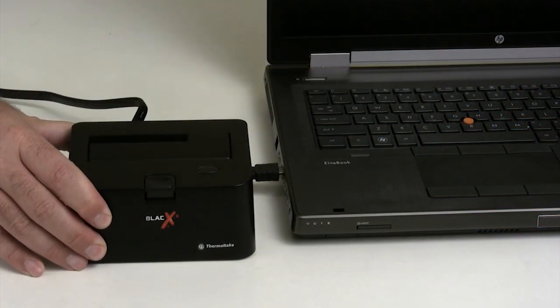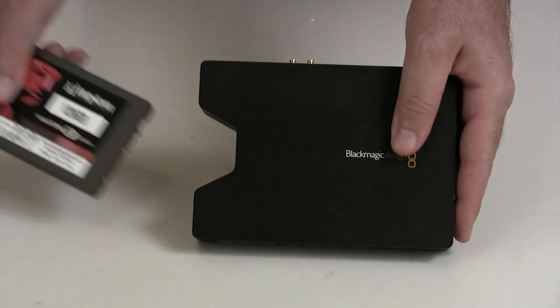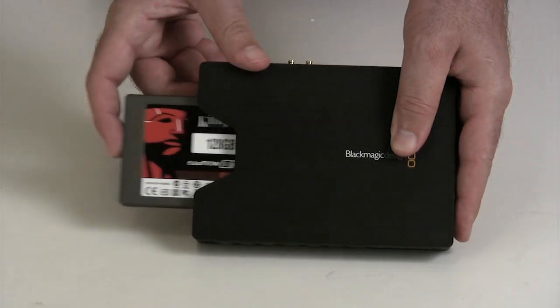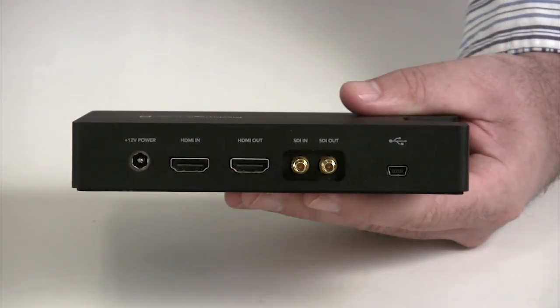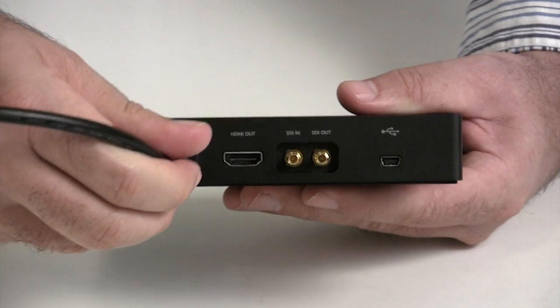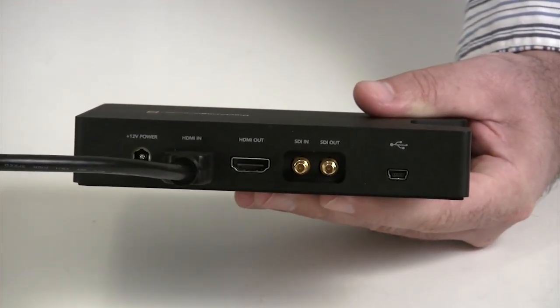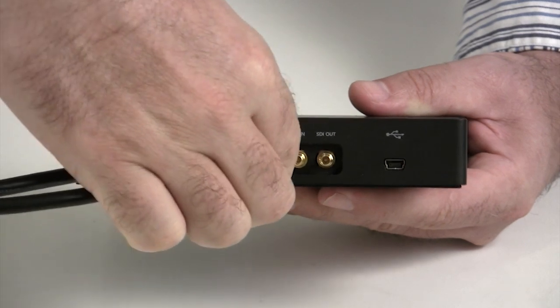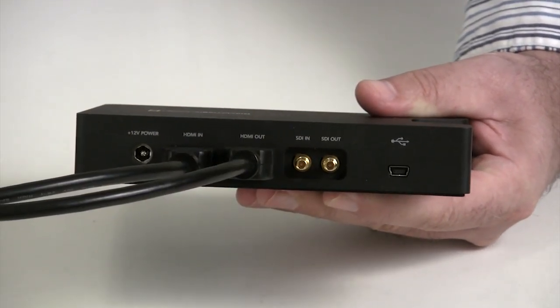Once it's ready, simply pop the drive out of the dock and slide it into the HyperDeck Shuttle. Another cable carries the uncompressed HD signal into the HyperDeck Shuttle from the camera. Another cable can then be connected from the HDMI out port to a field monitor.